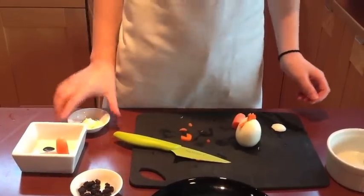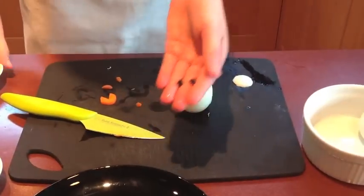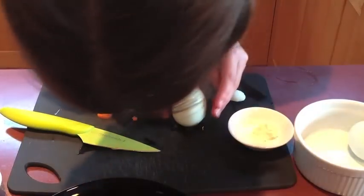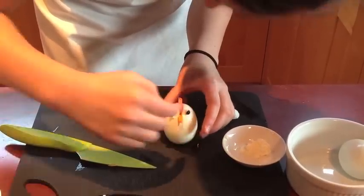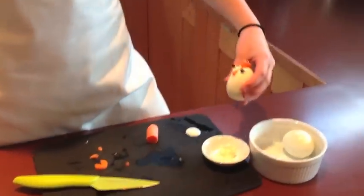And then you're going to take two currants that you think match. And we're going to need mayonnaise — you're going to dip them in some mayonnaise and stick them on like this. And now you have your chicken.